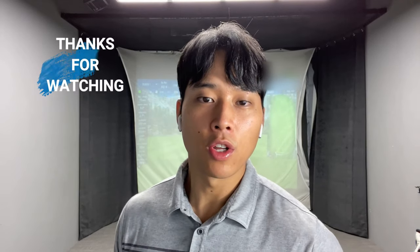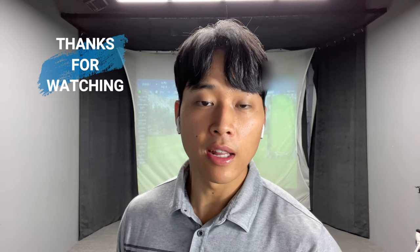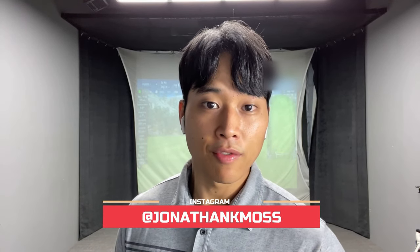Thank you so much for watching. If you can incorporate some of the things I mentioned in this video, those longer shots into par threes, par fours, and par fives should be a lot easier and you should be able to get it closer to the green a lot more often. Don't forget to follow me on Instagram at Jonathan K. Moss if you want to inquire about online lessons, and I will leave my website in the description box below. See you guys next week.